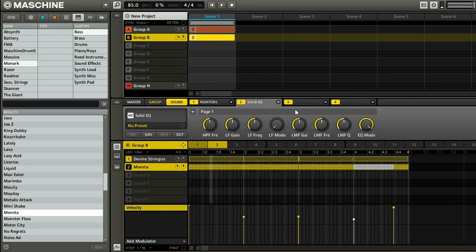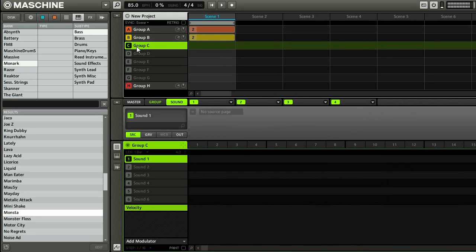Alright, so recap — here's what I have so far. And what I'm going to do now is start working with drums. I'm actually going to build my own drum kit. I don't do that too often — I use a lot of Maschine drums and stuff like that — but I figured I'd show you how I do it in Maschine.